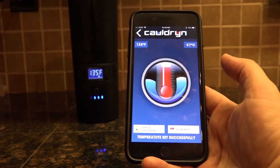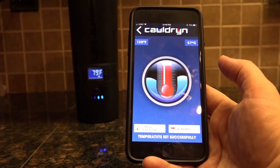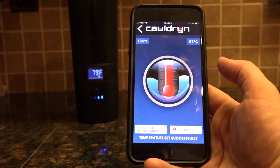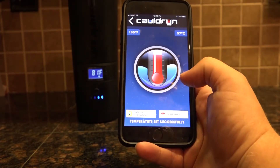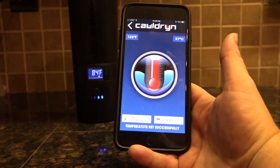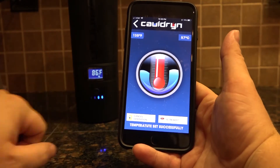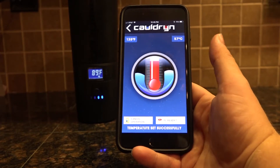Go ahead and hit Set Temperature and it'll take you to this screen. It shows your target temperature in Fahrenheit in the upper left-hand corner and in Celsius in the upper right-hand corner. There are two buttons at the bottom: one says Cancel Operation and one says Is It Ready. If you cancel operation it'll stop what it's doing. You can see the numbers on the Cauldron are already changing — it's heating up to get to that 135.